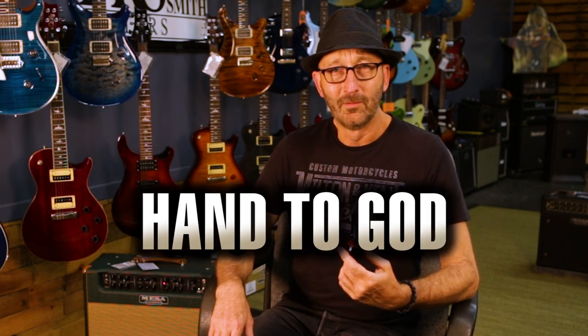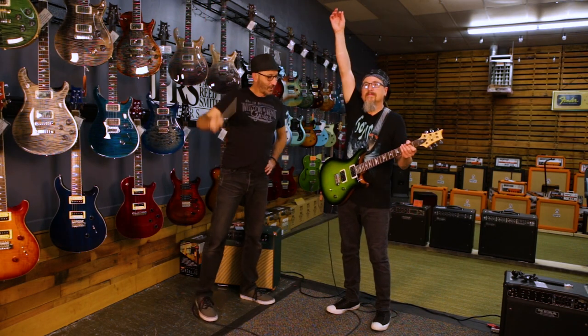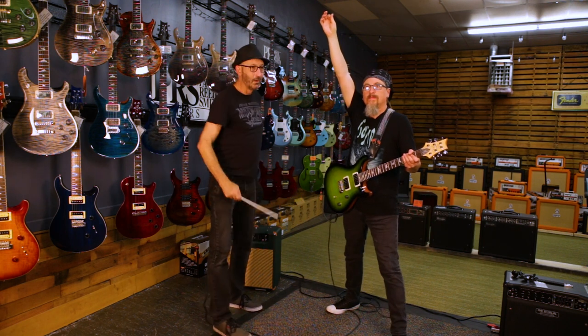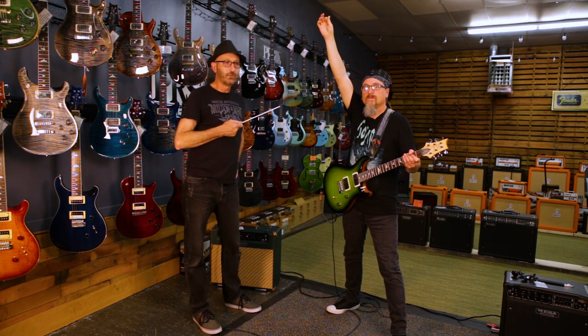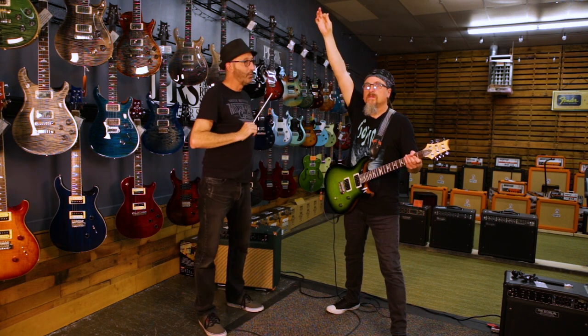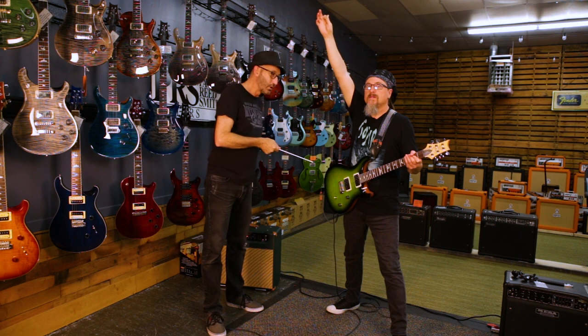Our first pose is one I like to call Hand to God, or Lightning Rod. Hand extended up towards God, feet a little wider than shoulder width apart. Intense gaze on your face, as though you're saying, 'God, I dare you to strike me dead,' or 'I'm receiving lightning into my pick with which I am about to administer to the guitar.'